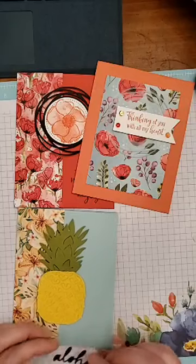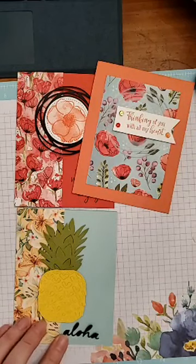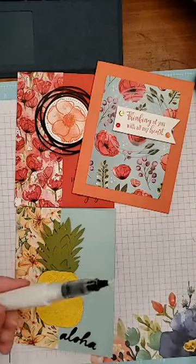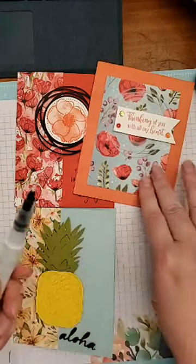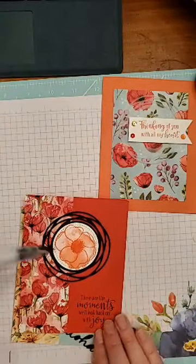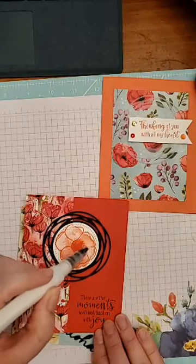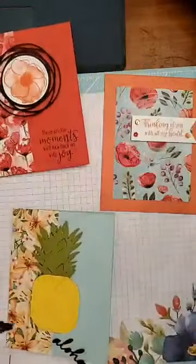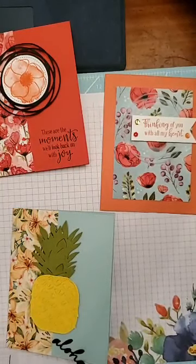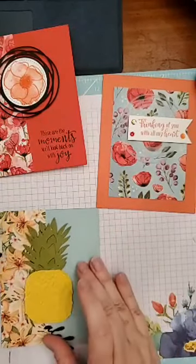This is going to be so cute. I brought my Wink of Stella — let me take a little sidebar here. It's a little brush paint-tip pen kind of thing that has glitter in it. What I did is I glittered this flower and when it dries it's all glittery and gorgeous. I did all around the edges of the line — I did not color the whole thing, but you could color the whole thing.